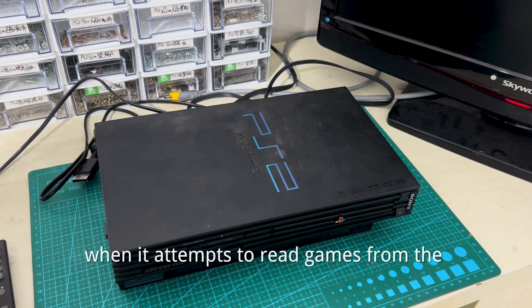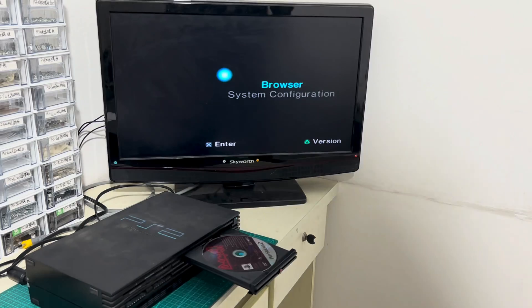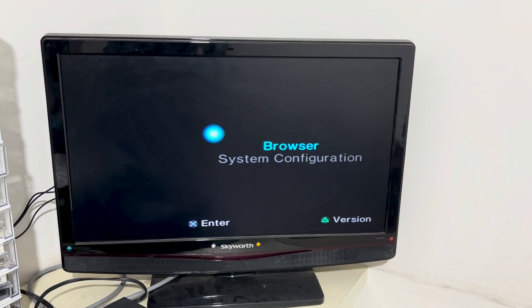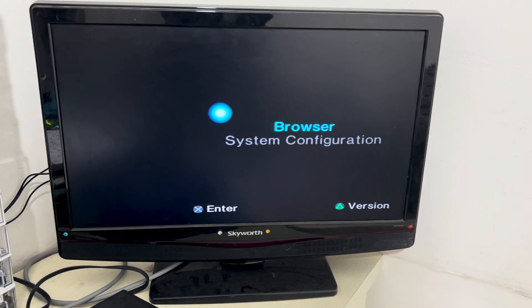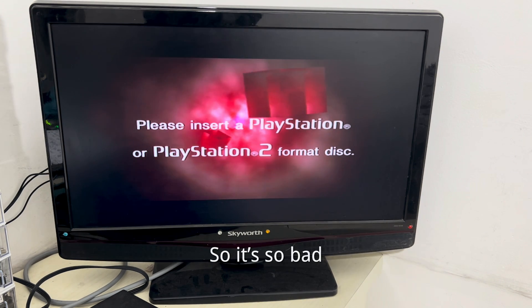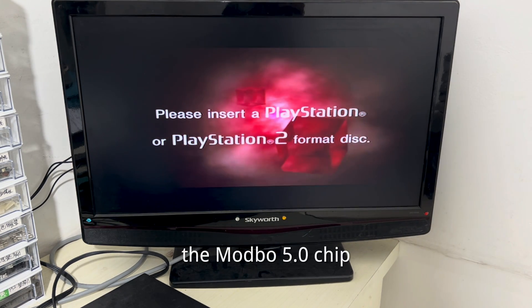When it attempts to read games from a different region, like NTSC German, this screen appears: 'Please insert a PlayStation or PlayStation 2 format disc.' That's precisely why I want to install the Modbo 5.0 chip.